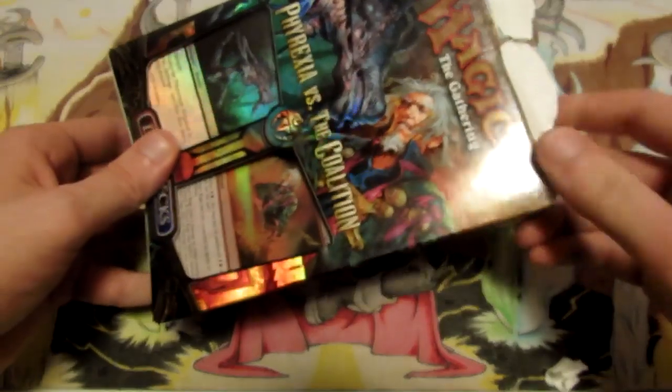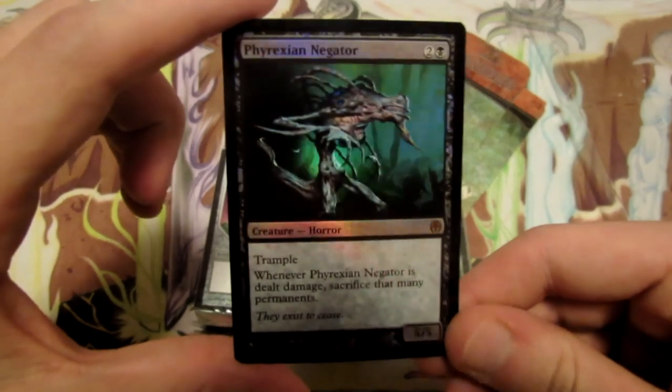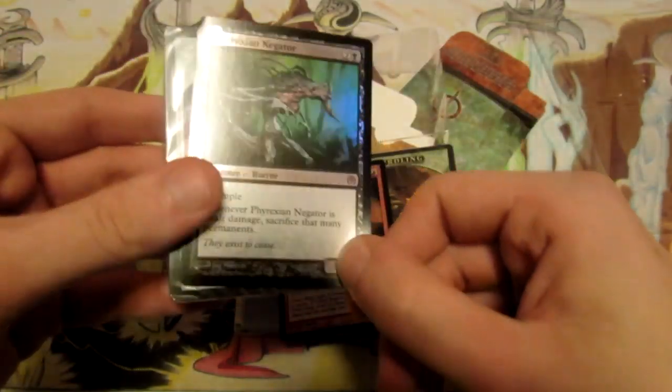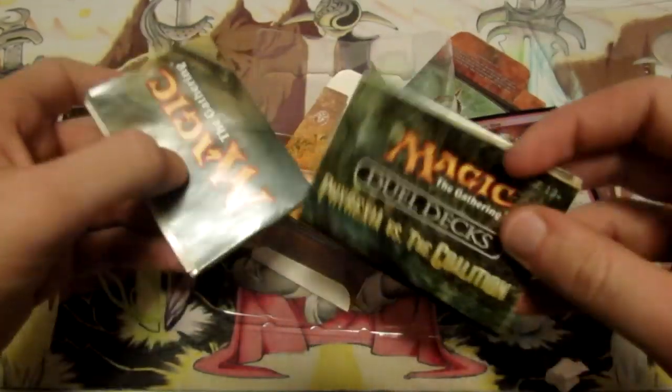The black one is Phyrexian Negator and the other one is Urza's Rage, which is the red mythic in the other deck. So let's take a look at it. We have the box here with nothing else in it. We have our decks and we have Phyrexian Negator as the centerpiece of the Phyrexia deck, which looks pretty sweet. And then we have Urza's Rage as the centerpiece of the Coalition deck.